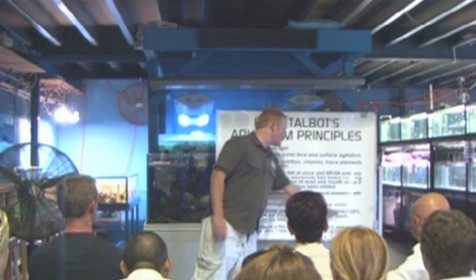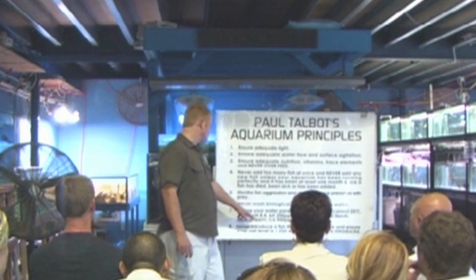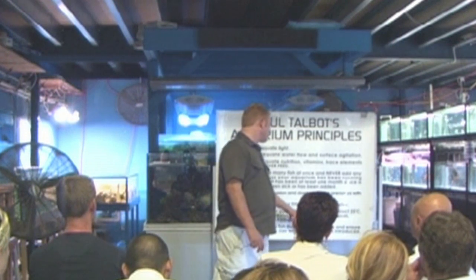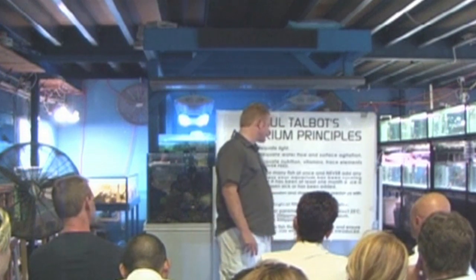Ensure your water parameters are always correct: 25 degrees, 1.023 salt level, pH of 8.4, pH of up to 200, no ammonia, no nitrite, as little as possible nitrate, 450 calcium, and no phosphate.